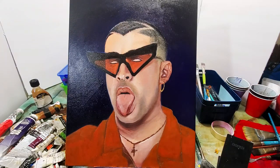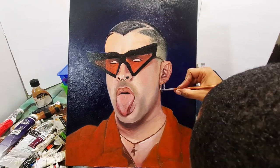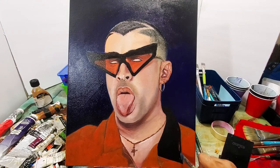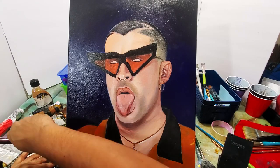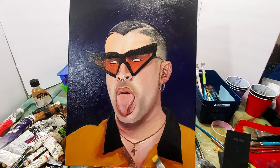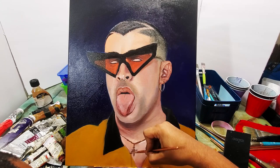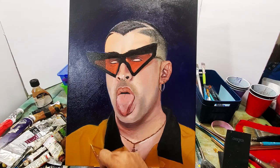Now I'm working on the ear and then the earring. I'm filling in the collar and the clothes he's wearing with a smooth color all the way around, and then I'm going to add the variation in the shadows — adding the darker shadows in first and then the lighter ones.